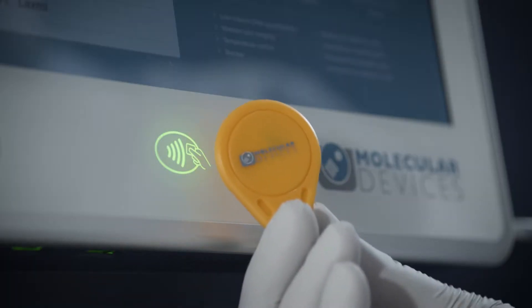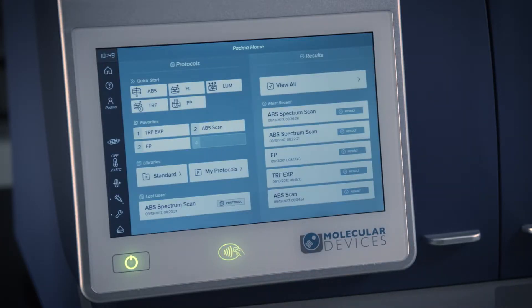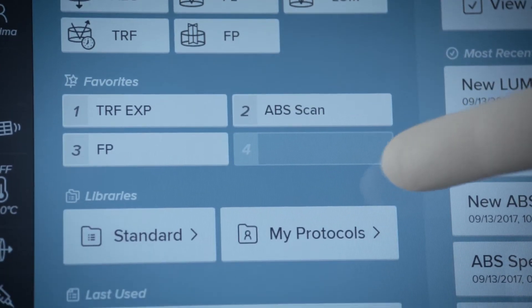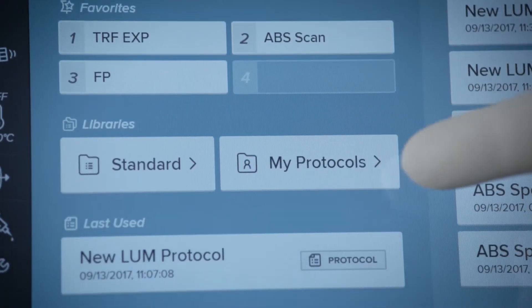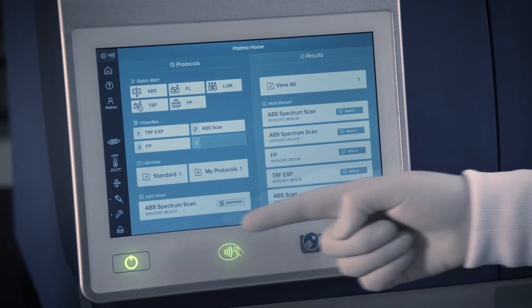After logging in, you're greeted with your personalized home page, which features easy access to quick start protocols, your favorite protocols, an extensive pre-configured protocol library, your results, and managing instrument operations.